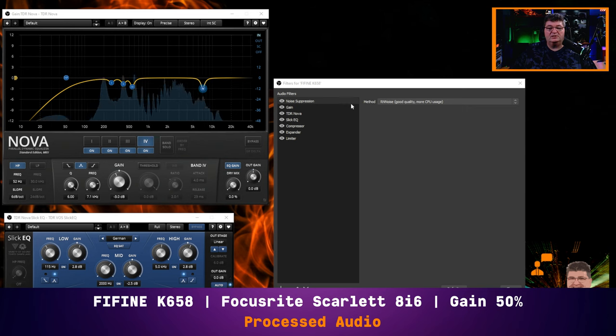I started out with noise suppression using the built-in RN noise within OBS Studio. For those of you with an NVIDIA RTX card — if you have a 20 series or 30 series — you can go ahead and use that as an option. I've just switched over to that now so you get an idea of what it's like. I'll leave it on RN noise for this demonstration.